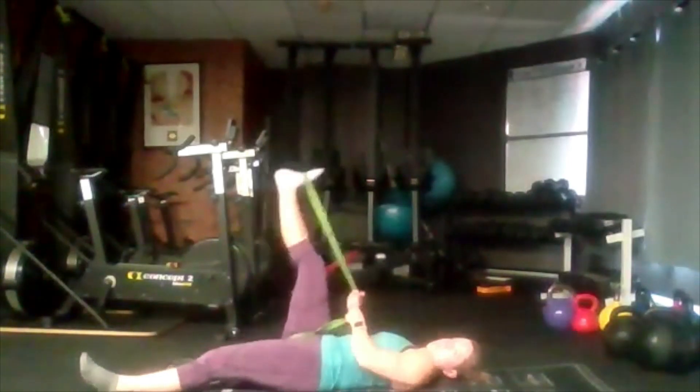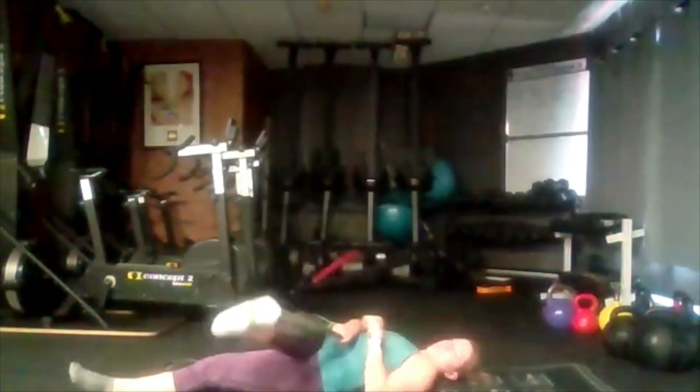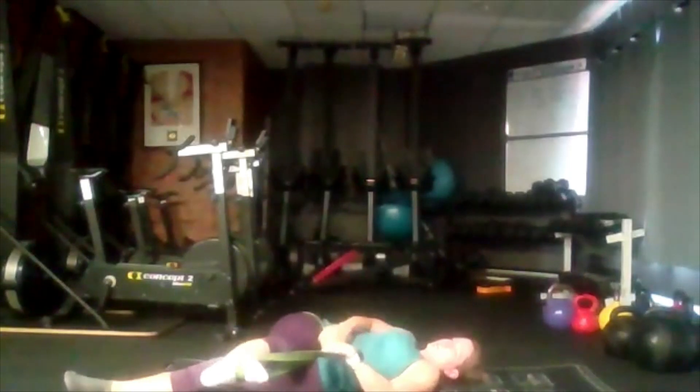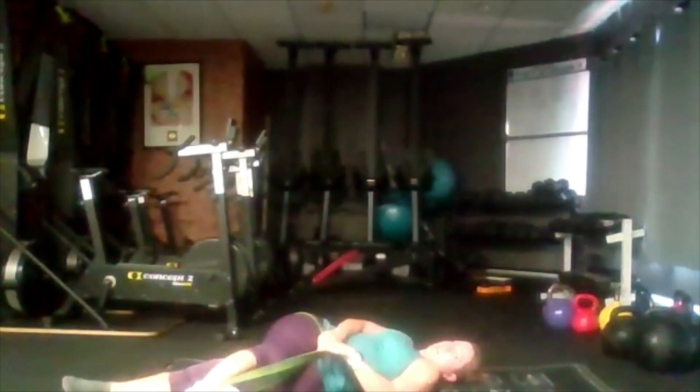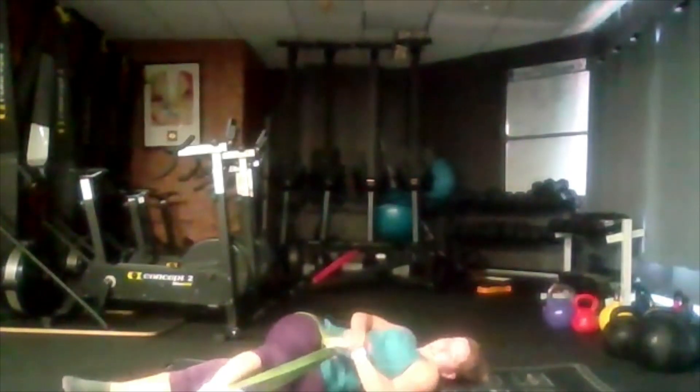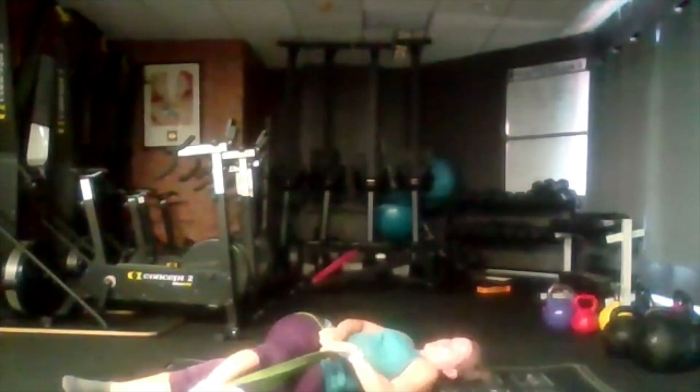Inhale, exhale, bring it up. Then we're going to drop our foot across our other leg, just going as low as we can. In my case my leg gets in the way, so I can only go a certain way — you probably won't be able to tap the ground, don't worry.